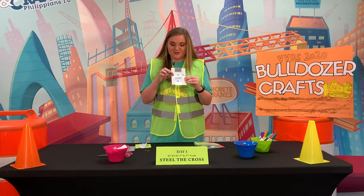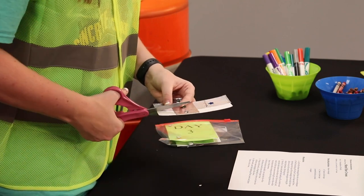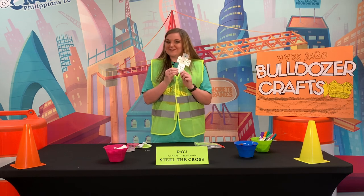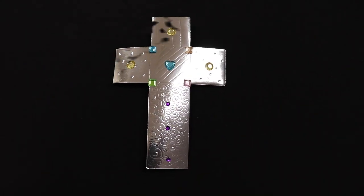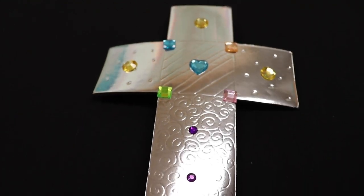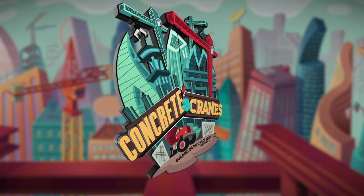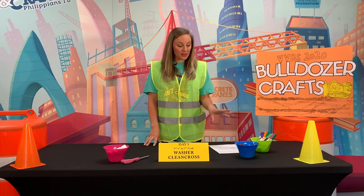With the help of a parent, you can trim this if you would like. And there you go — there's your day three craft!